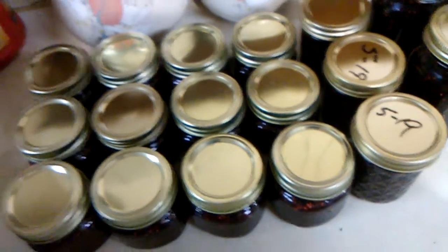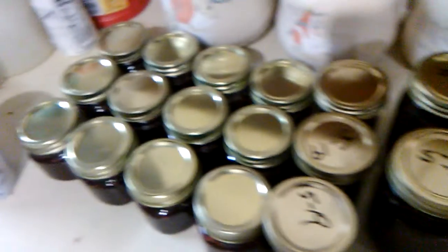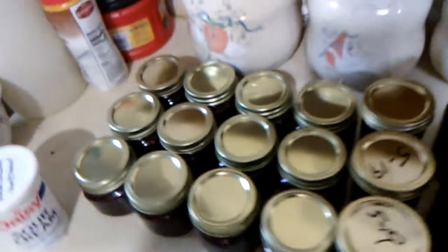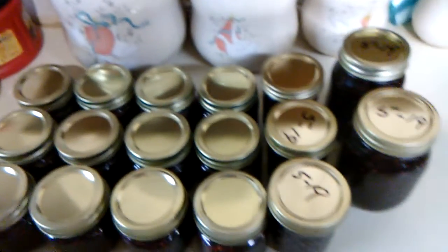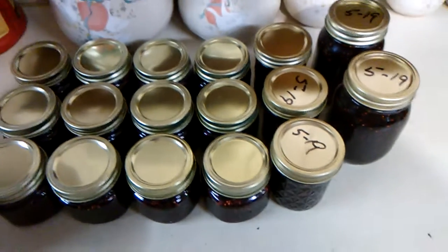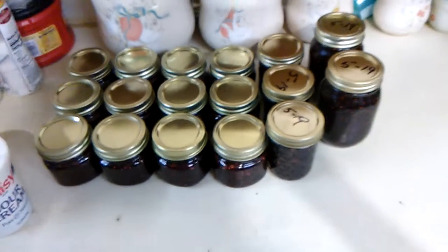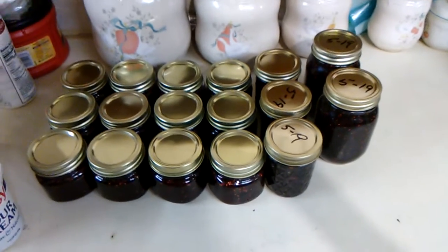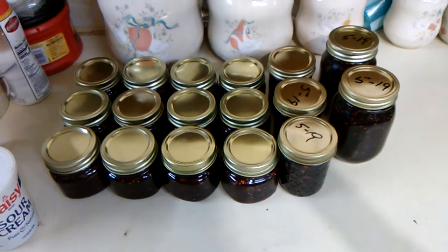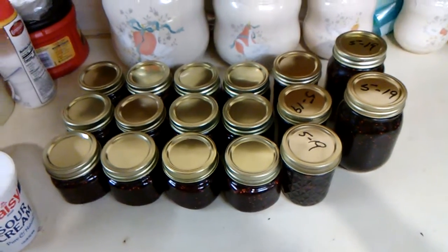I might do some pantry jam tomorrow or the day after because we still have more mulberries to pick — but that's another video. I hate crowding my channel with the same recipes, but we'll see. I'll have it uploaded and maybe in a couple months I'll put it up. All right, we'll catch y'all later!